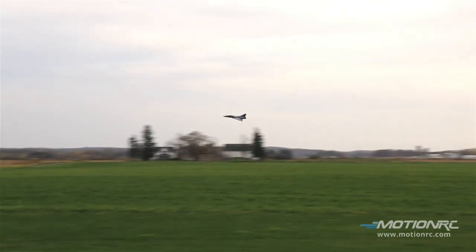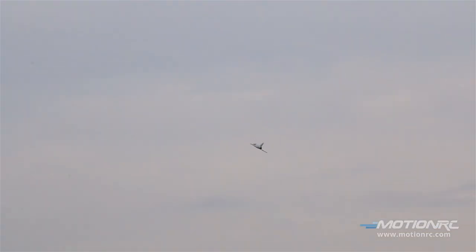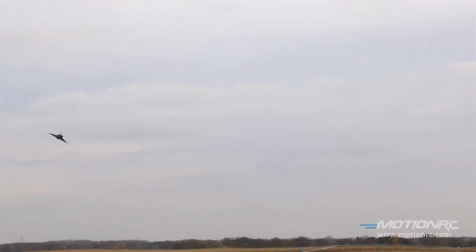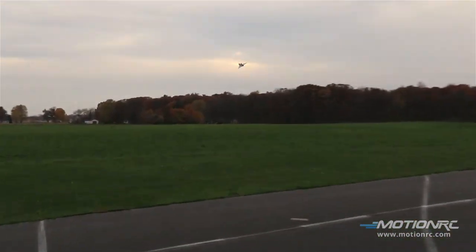Very nice. Beautiful flying plane, guys. Taking off the beautiful FreeWing Mirage with the A3L gyro in it. Everybody knows this thing is fast.